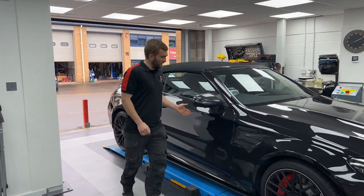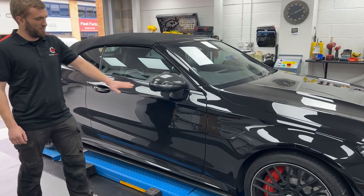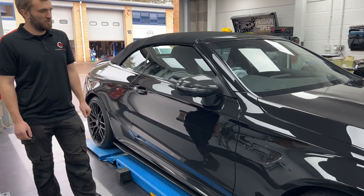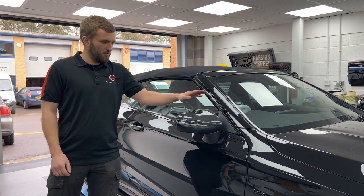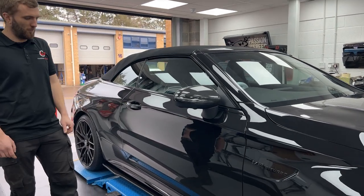Moving further back down the car, you've got our lovely door mirror caps. They completely change the appearance of the car, tying in nicely with the shadow black side repeater indicator units there. They're a complete full carbon part, one-to-one with the original part, and they fit straight on — probably the easiest part of the job.